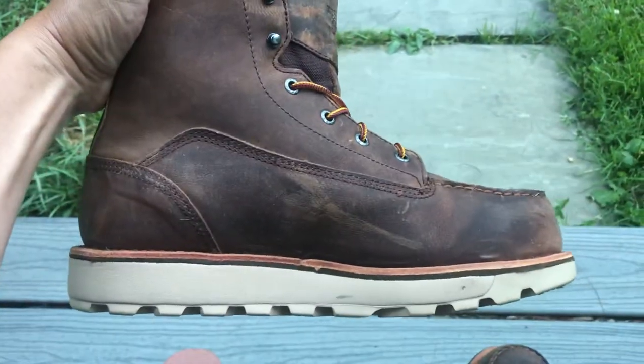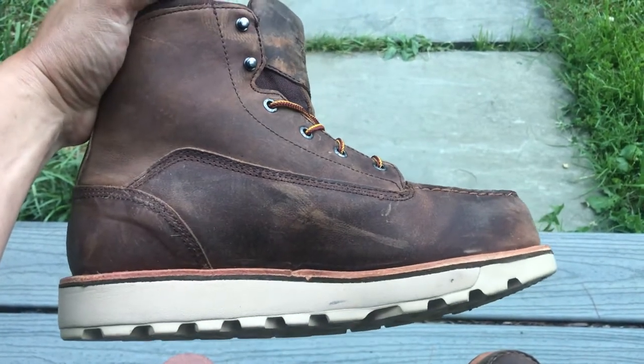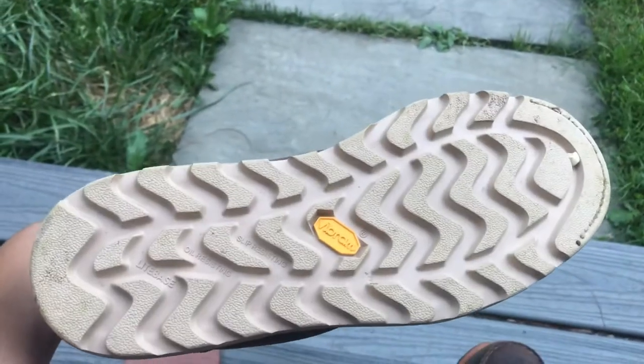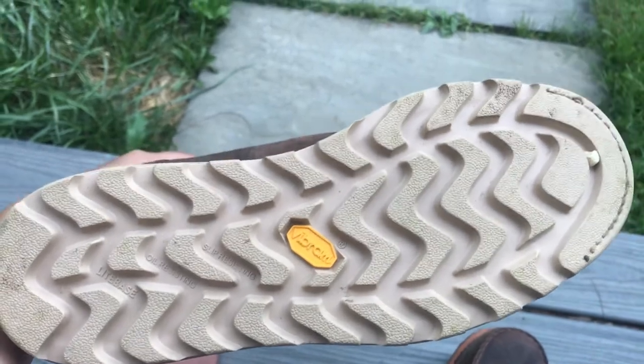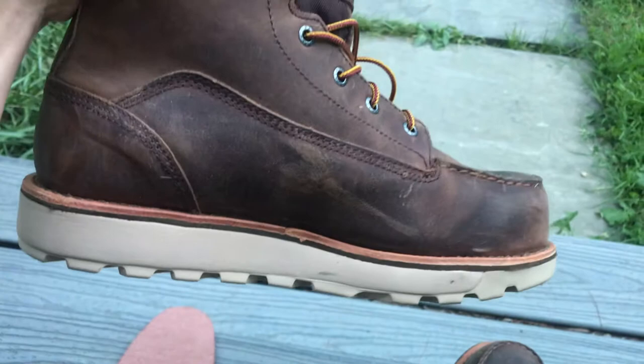A lot of the older guys keep telling me to get the wedge, because I'm getting older — I'm in my late 30s — back's starting to hurt, knees starting to hurt, feet hurt all the time. These are Vibram soles. I've never heard of that before, but the sales guy said that's top of the line, so I'll have to do some research on it.